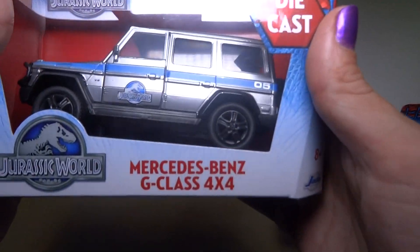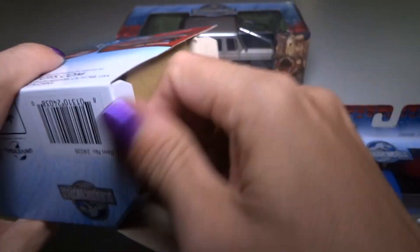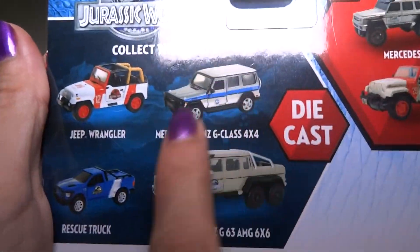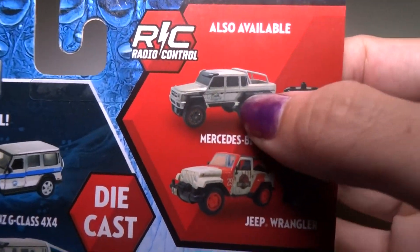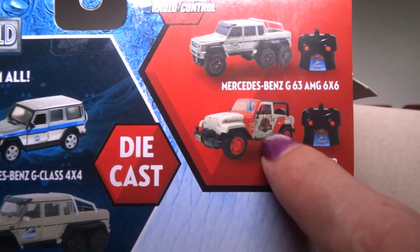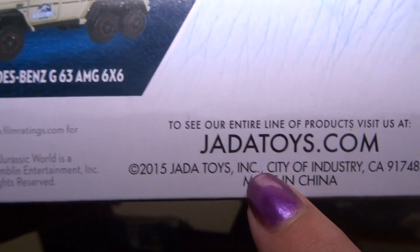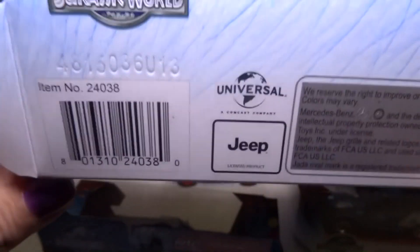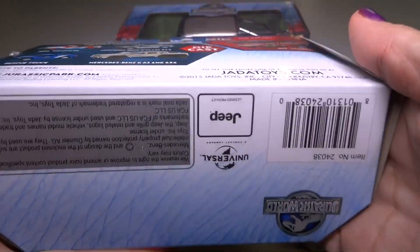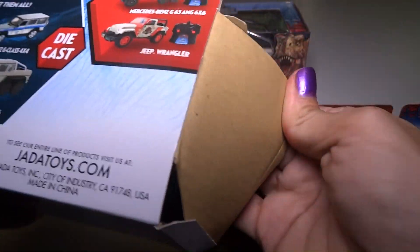Let's check out this one here. This is the Mercedes-Benz G-Class 4x4. These are the four that I'm doing today — the three smaller ones and the bigger one. There's also a remote control 6x6 and a remote control Jeep Wrangler, but I'll do those in a different video because there's probably a lot of stuff to talk about. The packages talk about the movies, PG-13, and there's the website. They have barcodes and info about Mercedes and Jeep. All the boxes are probably pretty much the same.